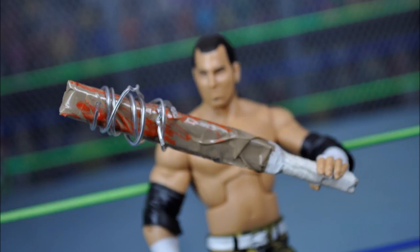I've been getting a lot of requests to make a barbed wire baseball bat, and I'm going to spice it up a little, make it a little Australian. So I'm making a barbed wire bloody cricket bat.